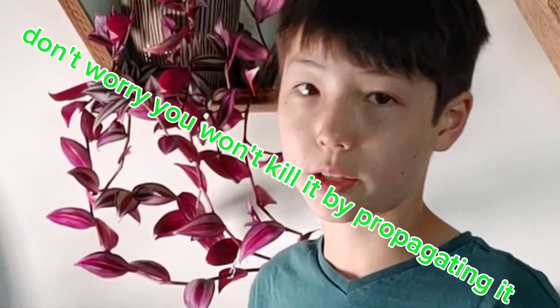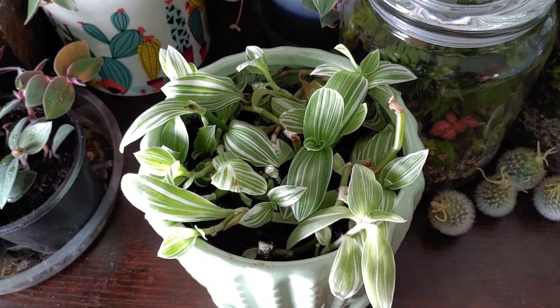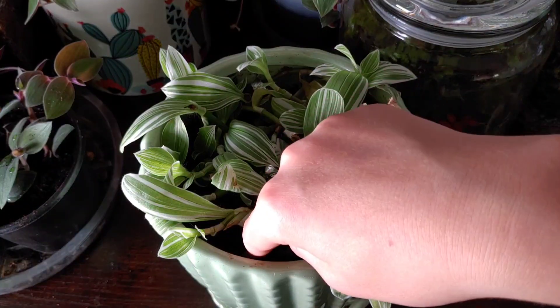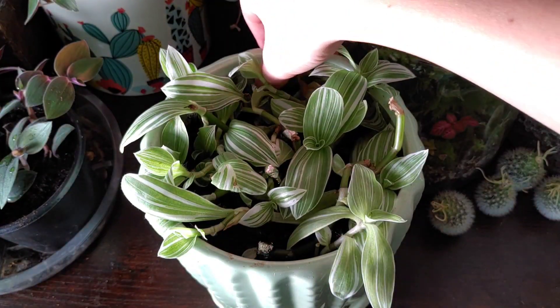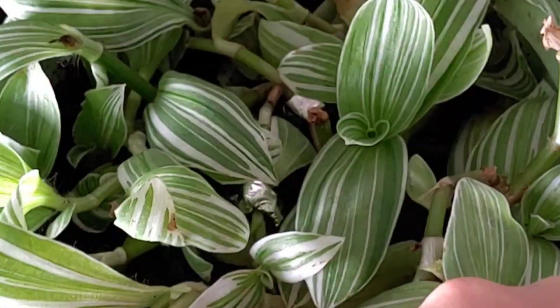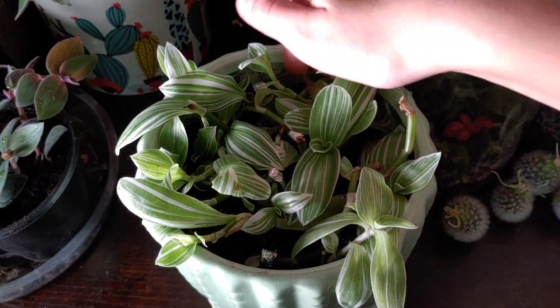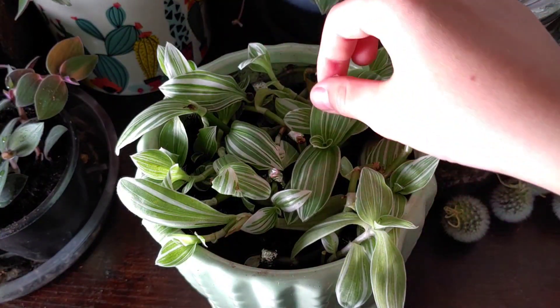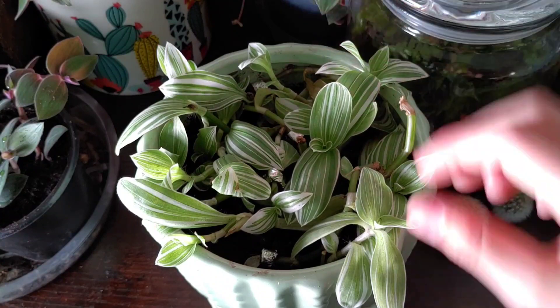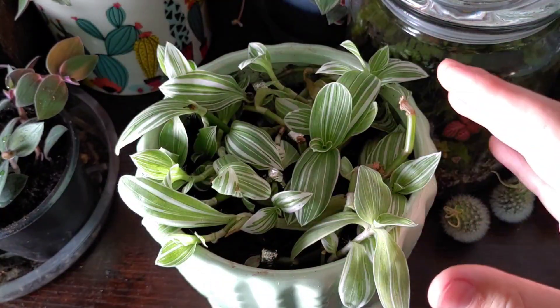You won't kill it if you're propagating it. With this plant, I took the arms off and carefully forced them back into the dirt using some aluminum clips I made. I think it's doing a little better — look at all these new arms popping up. It was dying before, and now it looks a little happier and I'm hoping it will get bushy.